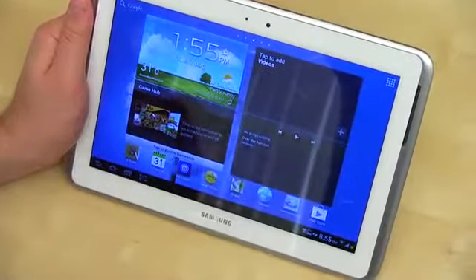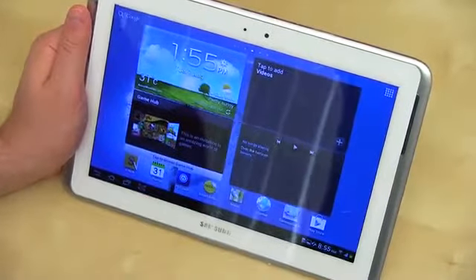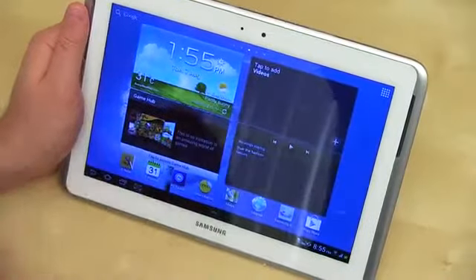So the Galaxy Tab, in addition to being what appears to be thus far a really solid tablet, has a cool feature called multi-screen. It works on select applications, mostly Samsung dedicated ones. It lets you run two applications at once.